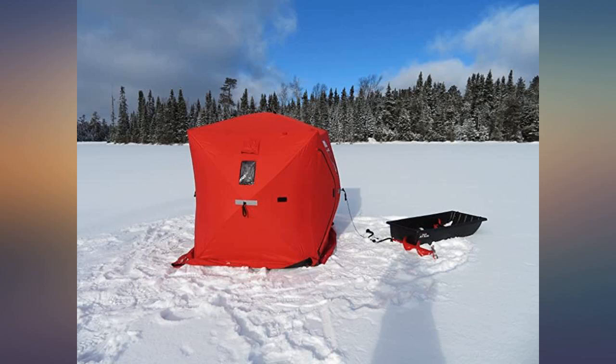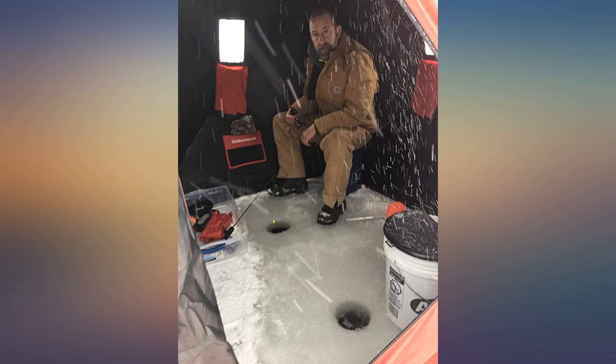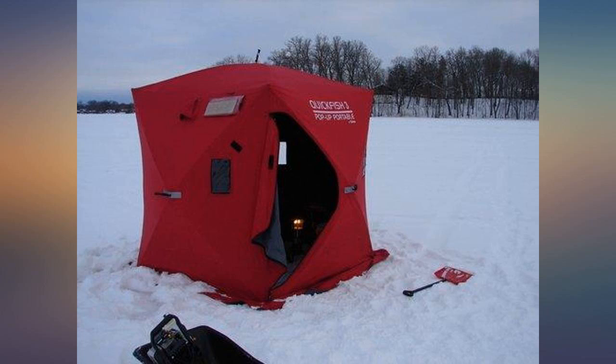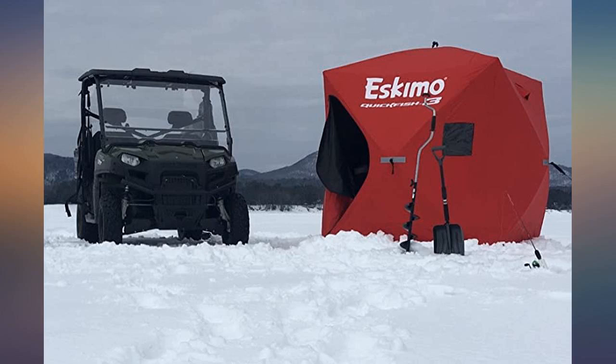The description says three-man, which you could do, but really it is a two-man with gear. I have had this hub for five fishing seasons and it is still holding up really nice. I would not hesitate to buy another Eskimo Quick Fish ice shelter.